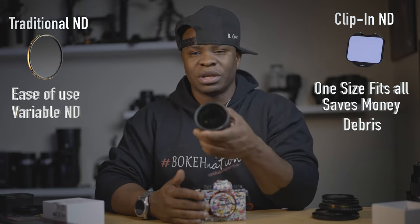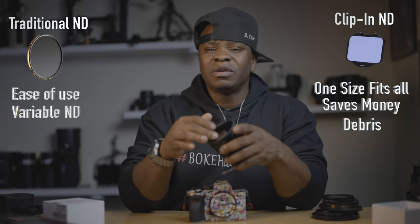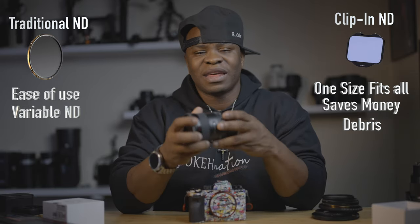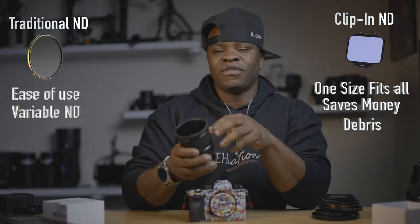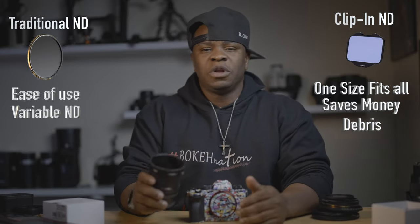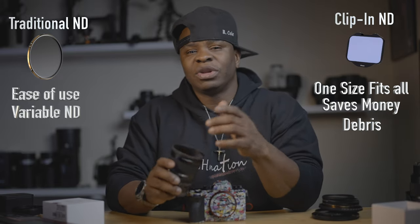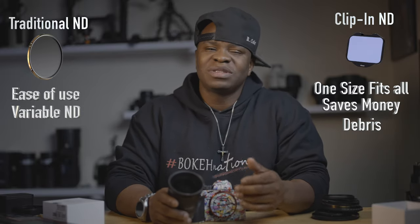Another thing that sets apart the clip-in filter from a traditional filter is debris and dirt. When you're shooting with a traditional ND filter, you can get fingerprints, dirt, or sand on it and have to wipe it off, potentially leaving smudges. With a clip-in ND filter, you don't have those issues — it might get on the lens, but you can put a lens hood on to help prevent that. And it sits right on top of the sensor, so I don't have to worry about it getting on the ND filter itself.